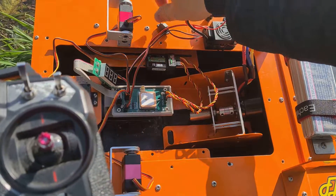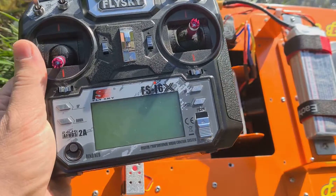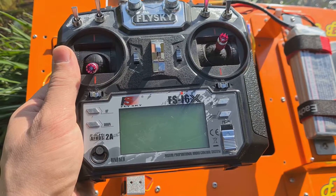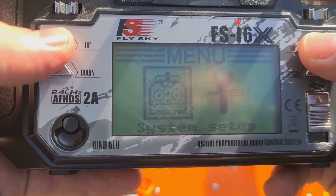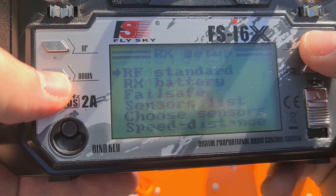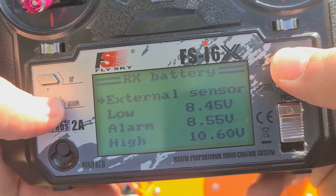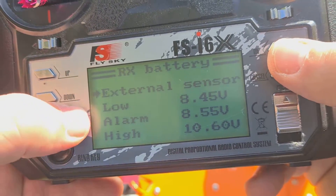To do this, let's turn on the power of the boat, turn on the equipment and enter the settings mode. In the system settings, select Rx Setup, then Rx Battery, and select the external sensor.